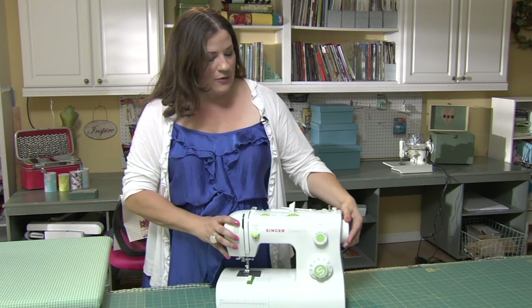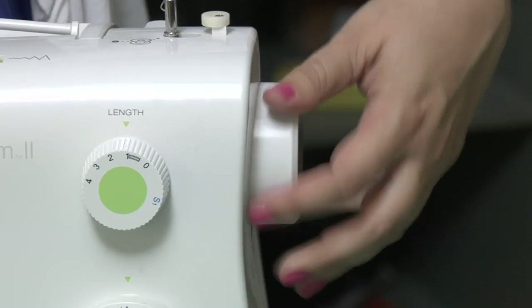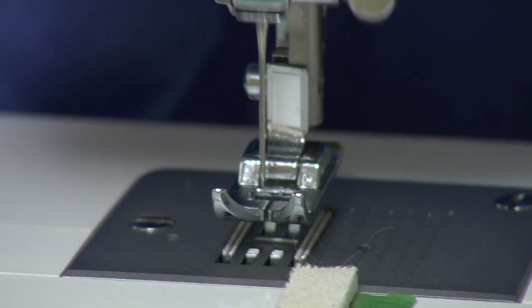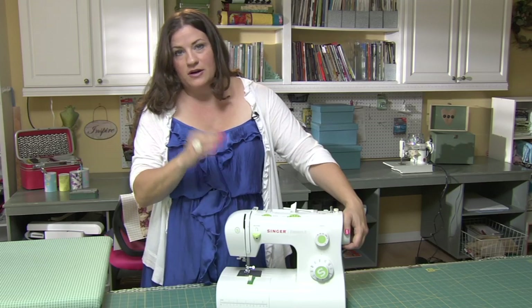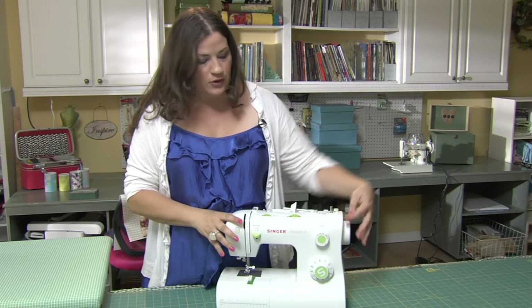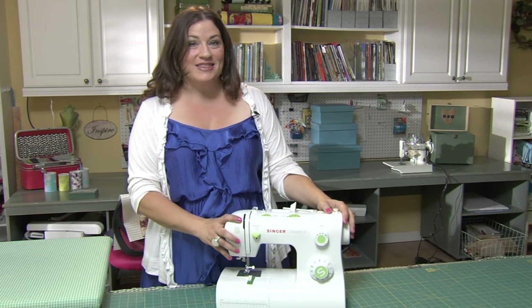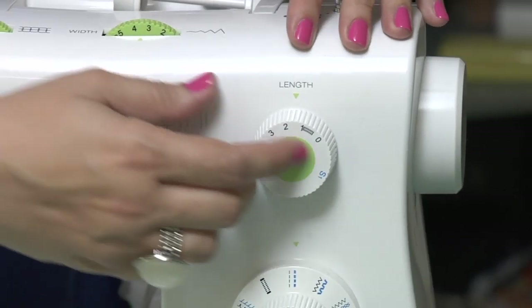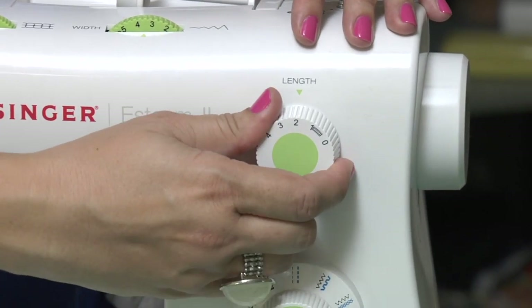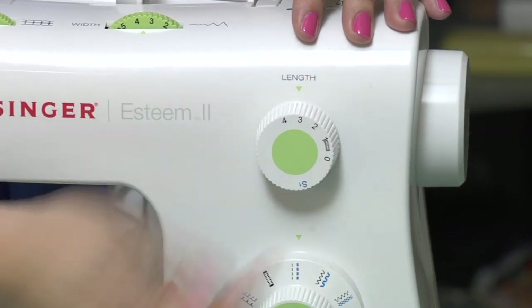Over here on the side we have the hand wheel. This is where you will manually lower and raise your needle, which comes in handy when you are starting and stopping your stitches. You always want to turn this dial towards you. Somewhere on your machine you should have a stitch length dial — here it's marked 'length.' I'm going to use shorter stitches for finer fabrics and longer stitches for basting and heavier fabrics.